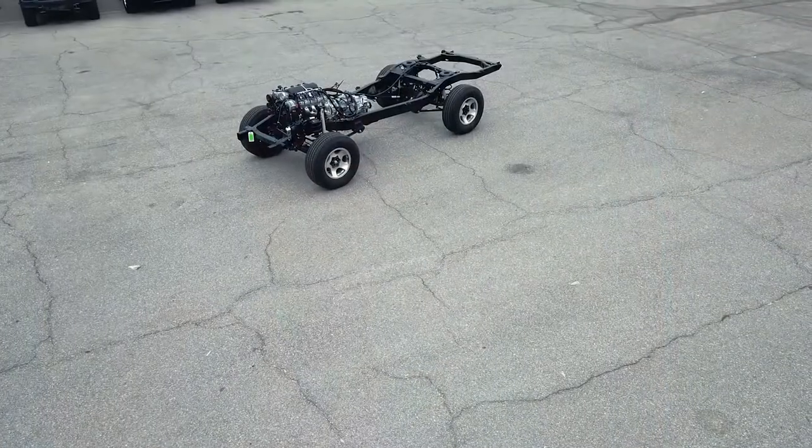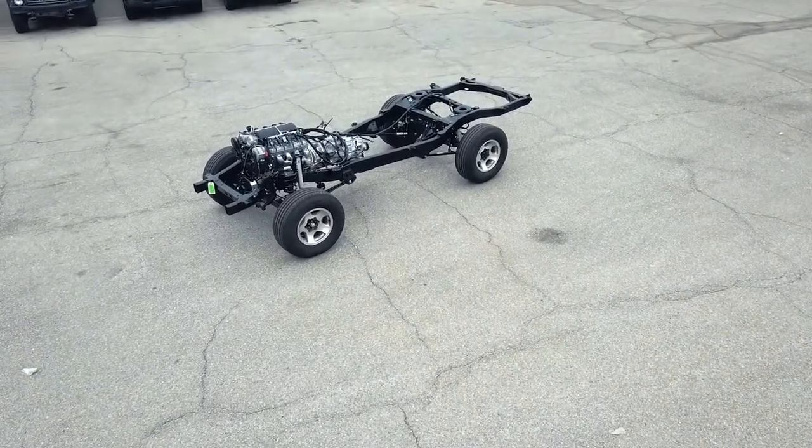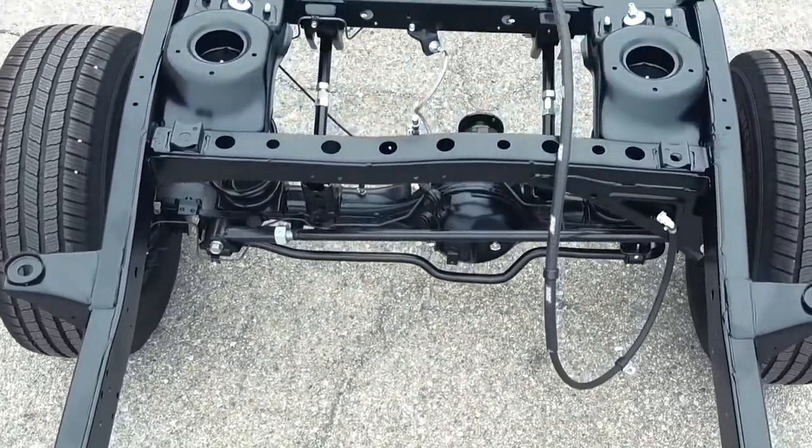Being that this is a stage 3 level restoration, that means absolutely no stone was unturned. It was stripped all the way down to the bare ladder frame, as you can see in these process images. The frame was then modified in wheelbase to be able to fit the 60 body.